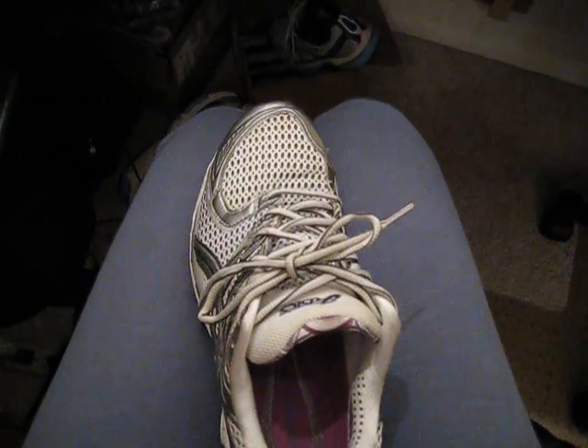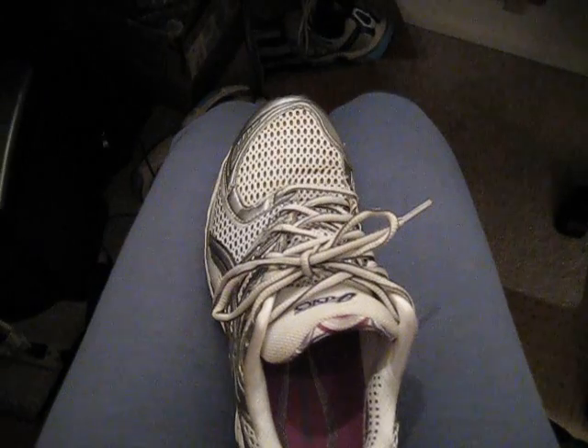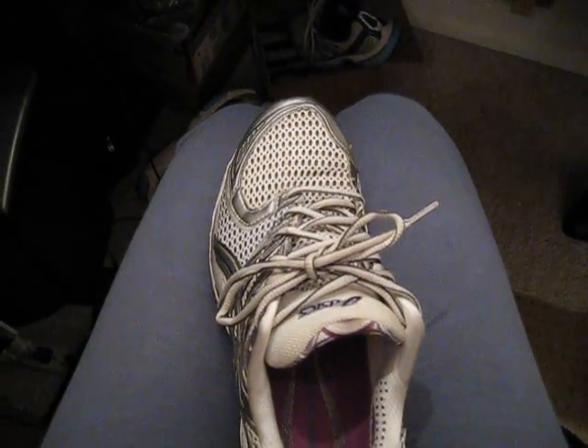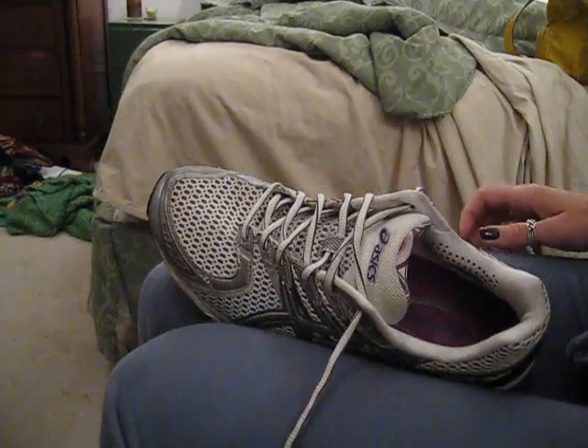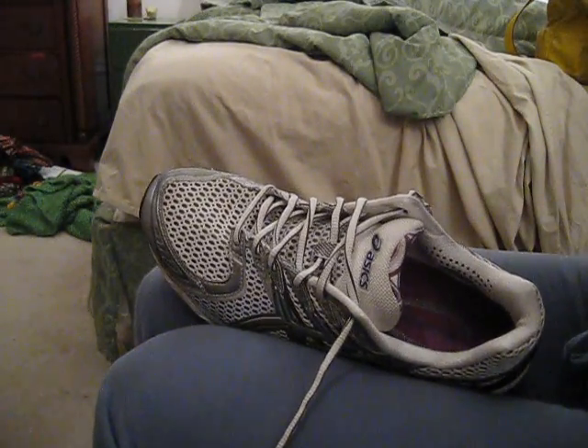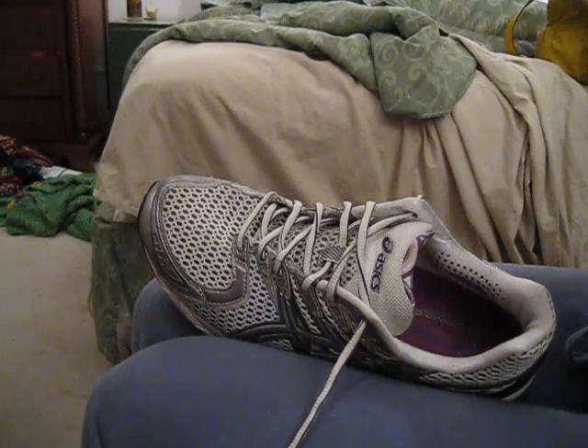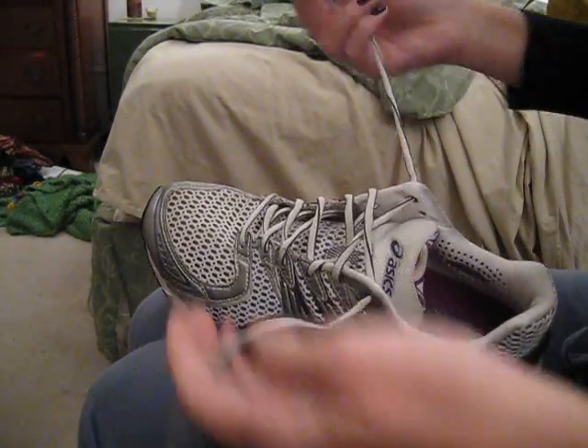Tonight I'm going to show you how I tie shoes because I've had people notice it and be like, what the heck is that? So I'm going to show you right now. I'll first tie the shoe so you can see quickly what happens, and then I will go step by step.